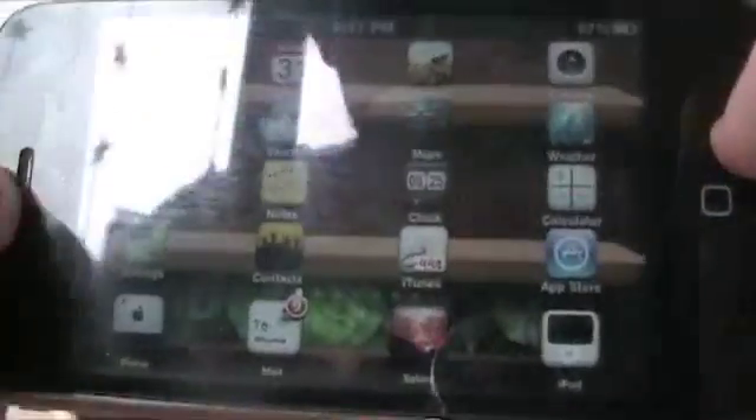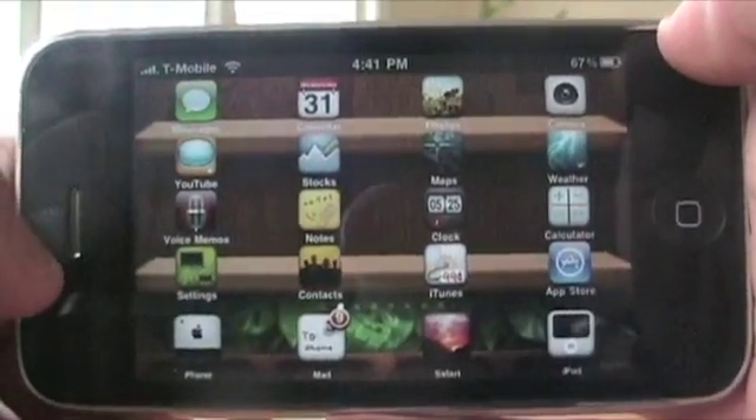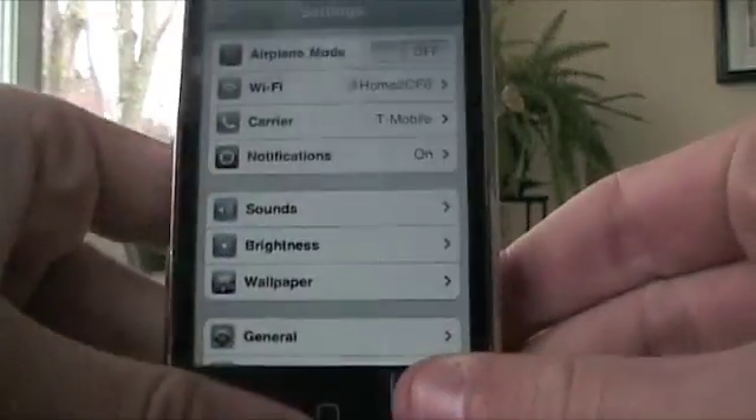What I'm going to show you guys is how to change settings and such. As you can see, everything is fully functional. Turn it back because this does not rotate.